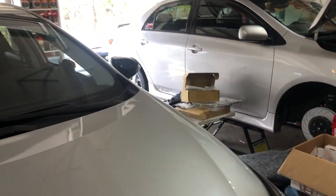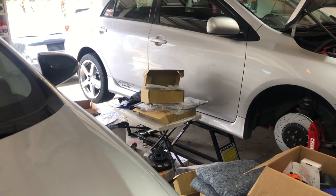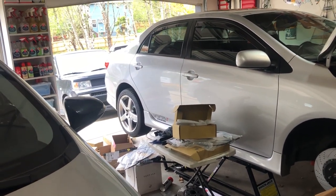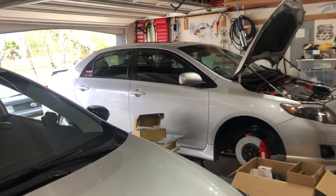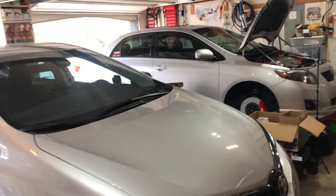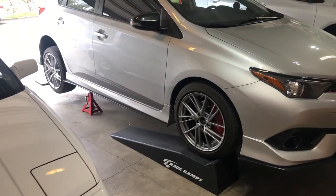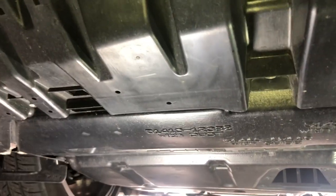I'd normally use my quick jack, but it's still under my Corolla turbo — still working on a few things. I've got to fix a fog light that's not working right, and I wanted to install an oil temperature gauge. Just haven't gotten to that, no rush. We'll go ahead and do this and get it ready for my big road trip coming up.